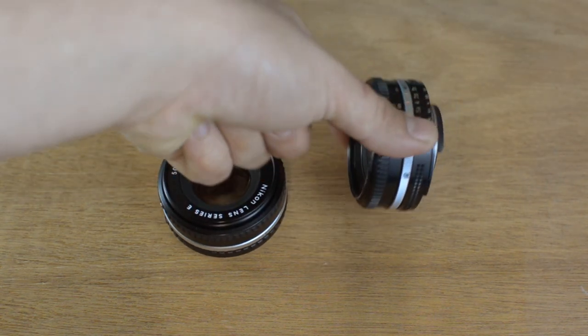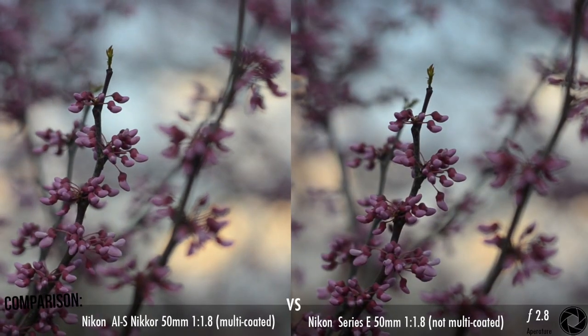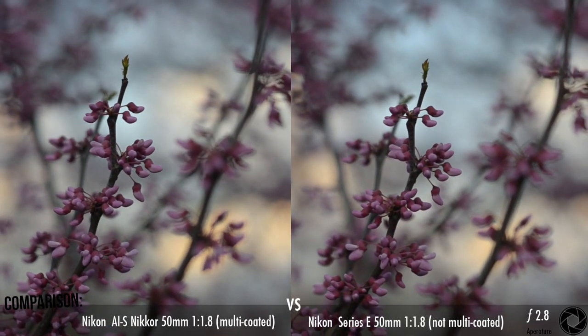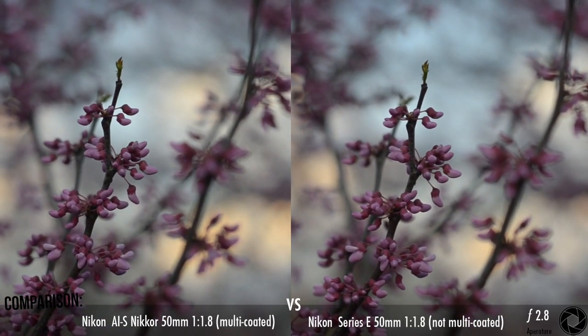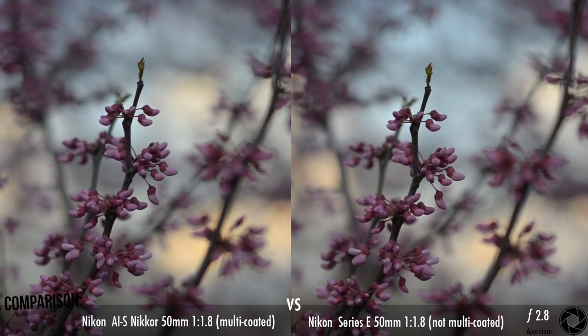That being said, these lenses may look the same, but let's do some tests and see what the images say. All of these clips were done with the aperture set to f/2.8, which is the sharpest setting for both lenses. When you use them at f/1.8, the subject in focus has soft edges and does not look as good.